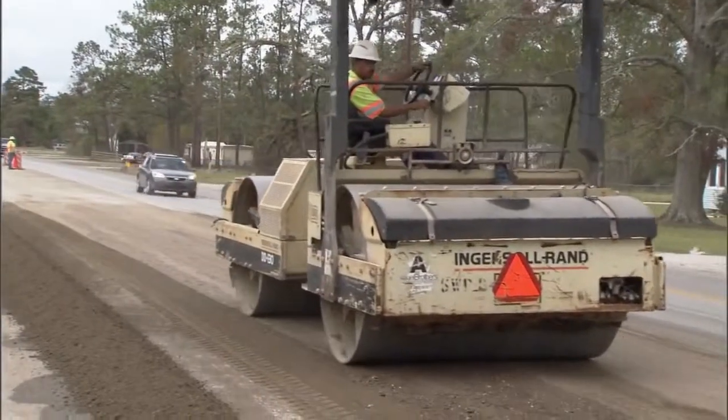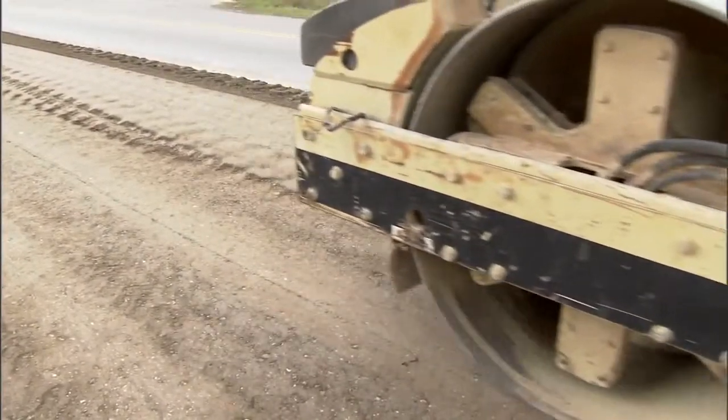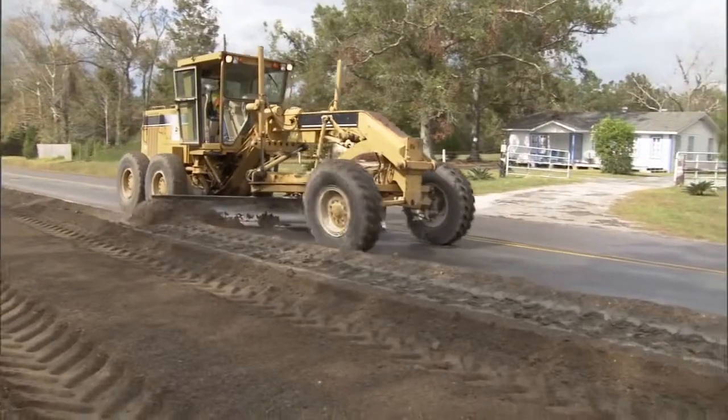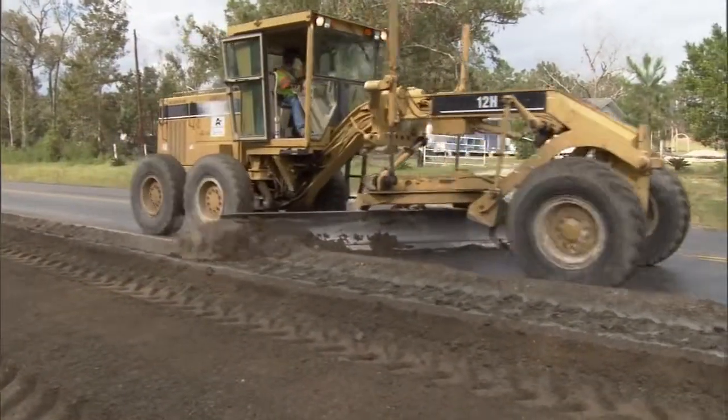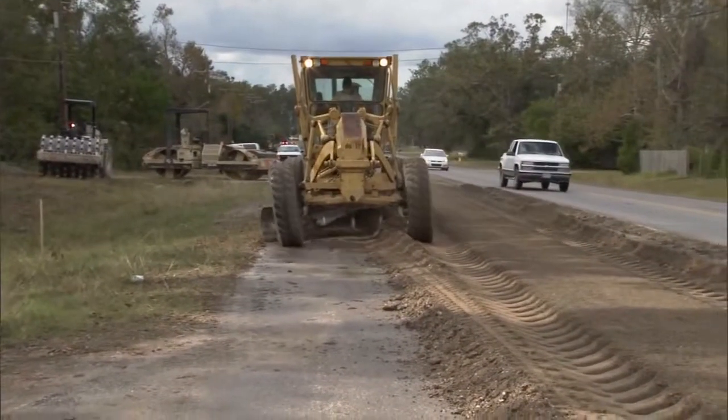The biggest advantage is that you get a thicker structural layer. You're not really changing the profile, so you don't have any kind of drop-offs. You're recycling the existing material, so you're saving money. It's a very economical way to rehab the roadway. We're making good use of the taxpayers' money, and we're ending up with a really good uniform product when we're done.